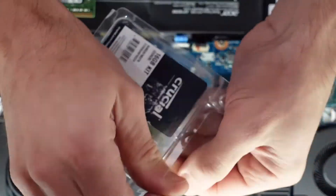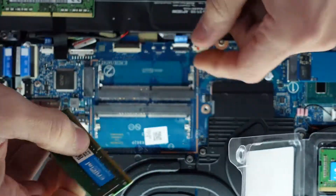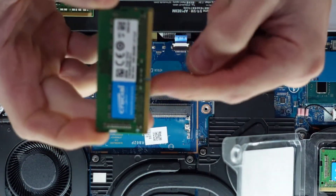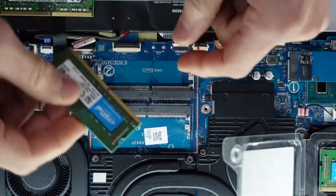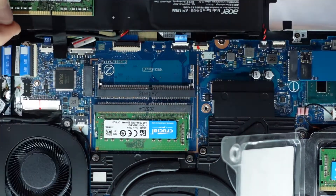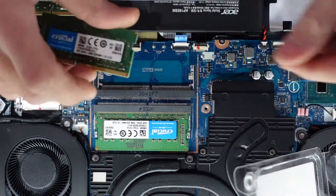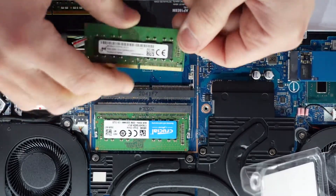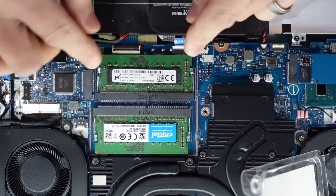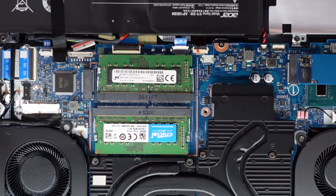Grab my two new pair. I'm going to slide that in on a 45 degree angle and pull down. Do take note of the notch that's here. Push down and we're in. Same with over here — push in on a 45 degree angle, pull down, we're connected. And from there there's no configuration needed for that. That is purely done.